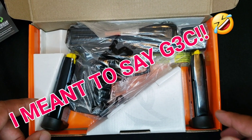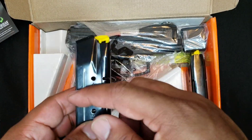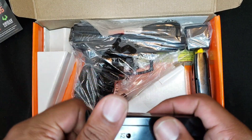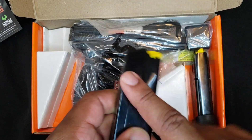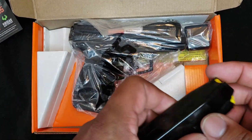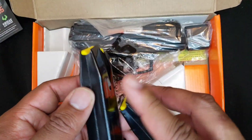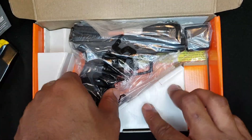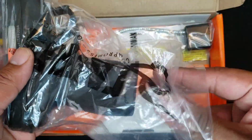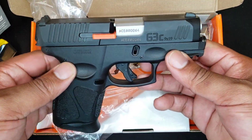This G3C comes with three magazines — three 12-round magazines that are interchangeable with the G2C. So if y'all have your mags, these will fit the G2 as well. Take off the plastic and that's what you got.